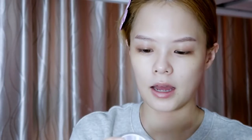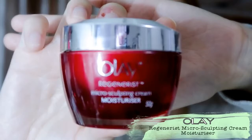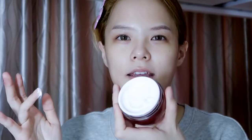After that will be the moisturizing cream — I'm using the Olay Regenerist Microsculpting Cream Moisturizer. It sounds really good. I just take a little bit, but I don't really like it because it's in a tub and you need to dip your finger in it.